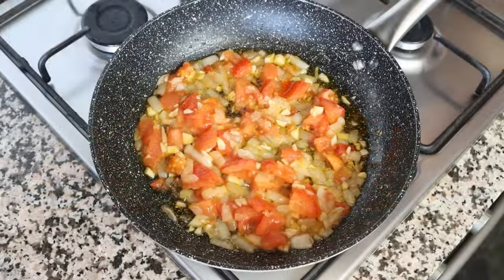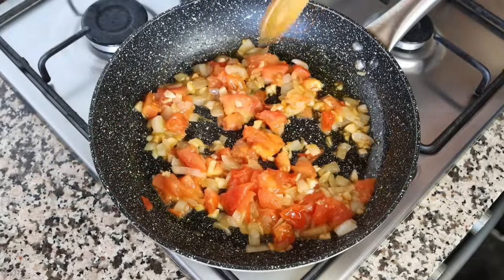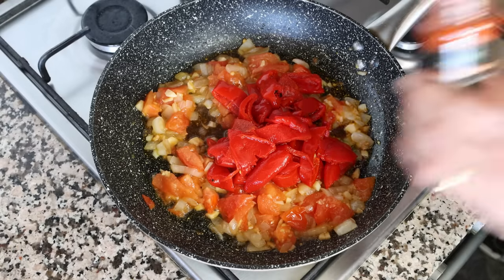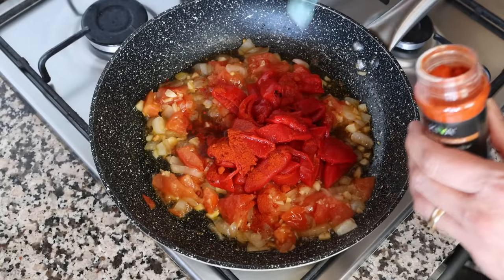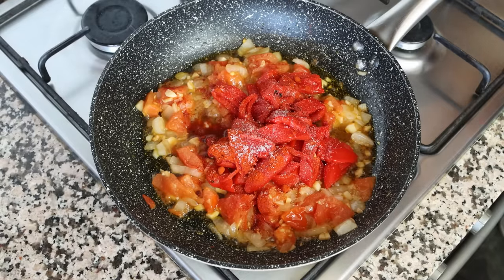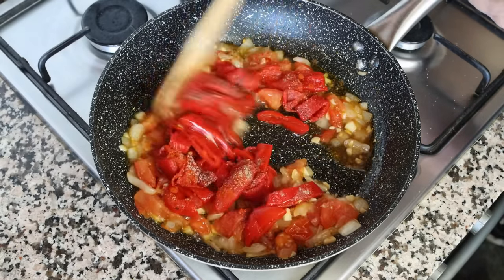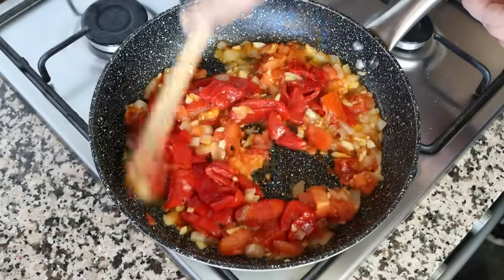After a couple minutes, once the tomato is lightly sautéed and nice and soft, I'm going to add in the chopped roasted red bell peppers, half a teaspoon of sweet smoked Spanish paprika — which is just over one gram. The Spanish paprika I'm using is from Kiva; you'll find a link in the description box and if you buy from that link you'll get 25% off your order. Season everything with sea salt and freshly cracked black pepper, give it one final mix, and go for about 30 seconds to bring the aromatics out of that paprika.